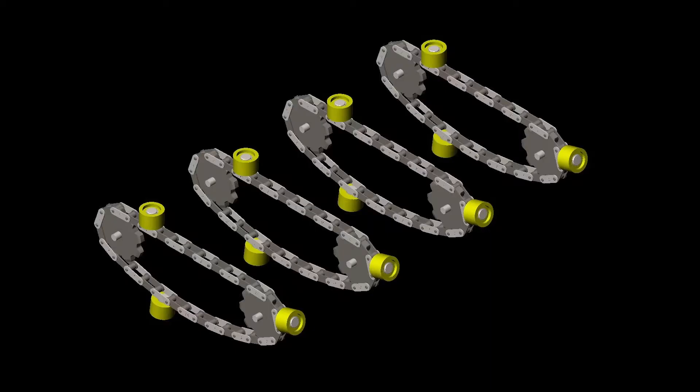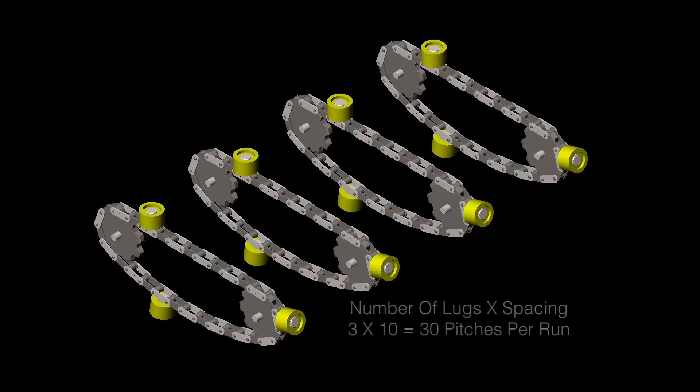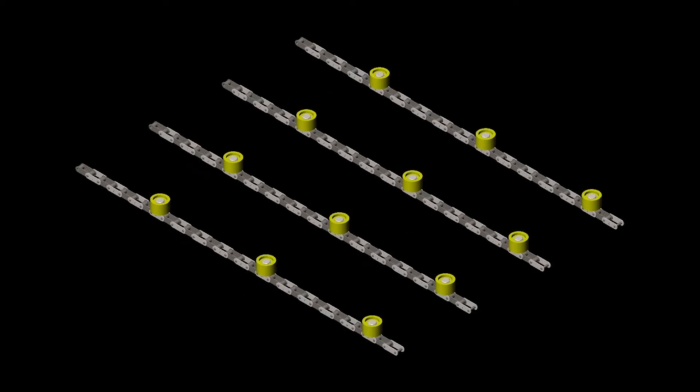Next we want to determine the length of each run in pitches. You take the number of lugs per run times the lug spacing. In our case, each run is 30 pitches long.